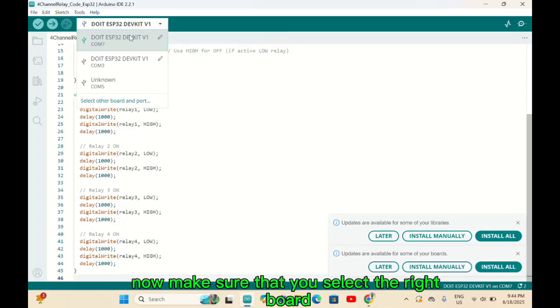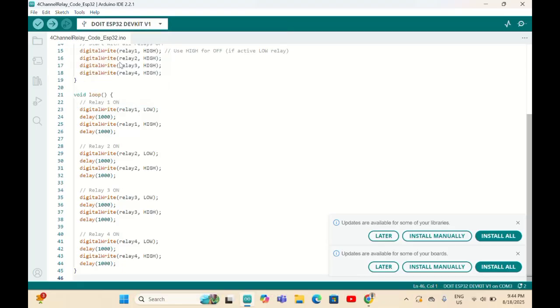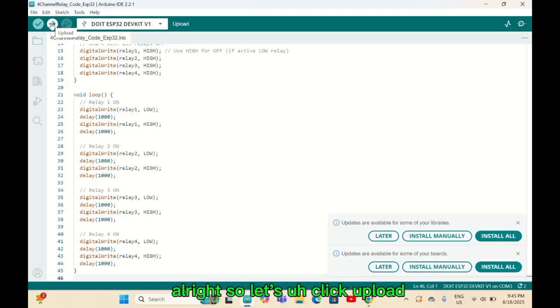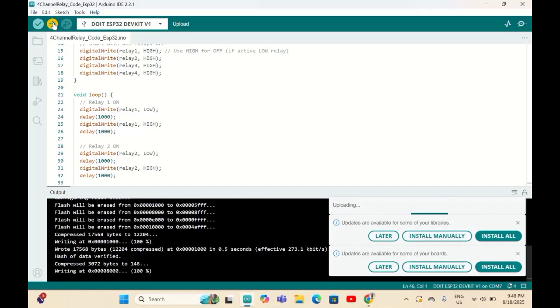Before uploading, make sure you select the right board. My ESP32 is a DefKey V1 — you must select according to which model you're using. Also verify the correct COM port. Make sure you've watched my previous video on how to set up ESP32 with Arduino IDE. When you click Upload, you must press the Boot button on the ESP32.